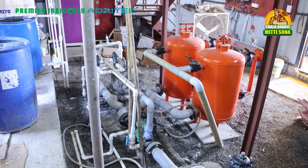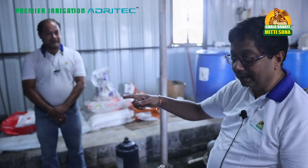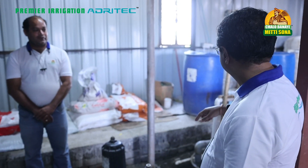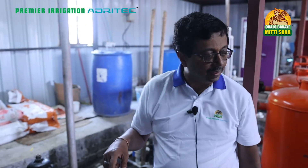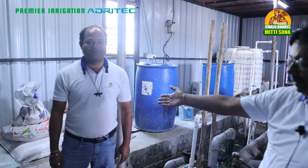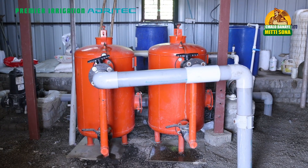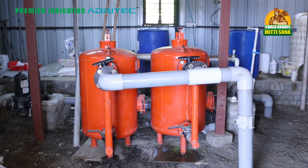We are very proud to present this installation to you. This is a three-year-old installation and the farmer has taken very good care of it. I think this is an installation that Premier and all farmers should adopt — the centralized system is a very good feature. I would like to particularly compliment Vishal, our team leader from this place, who has taken a lot of care in doing this drip system. He deserves real kudos from our side. Thank you.